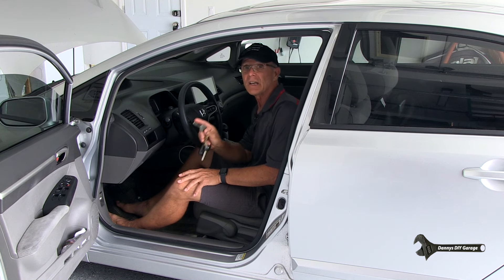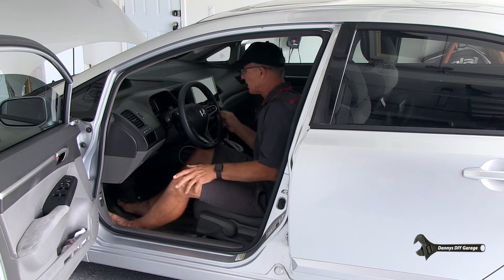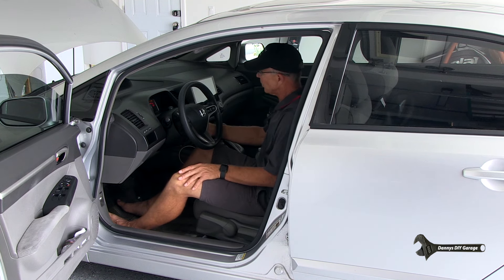Then go ahead and start the vehicle. Move the RPMs up to 3000 RPM and you'll leave it there until the fans cycle on and off two different times. Once they do, you can bring it back down to idle and then you're just going to let it idle for 10 minutes. Once that 10 minutes is up, go ahead and shut the key off and your idle learn procedure is finished.